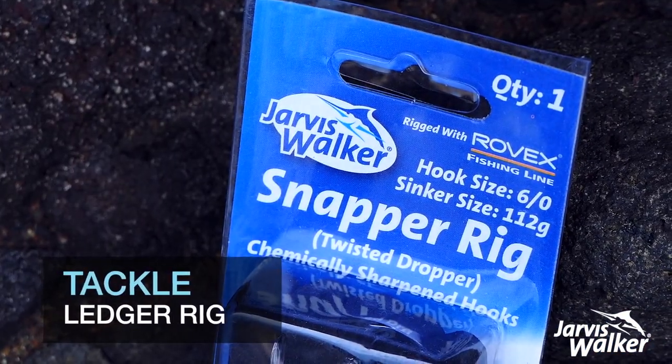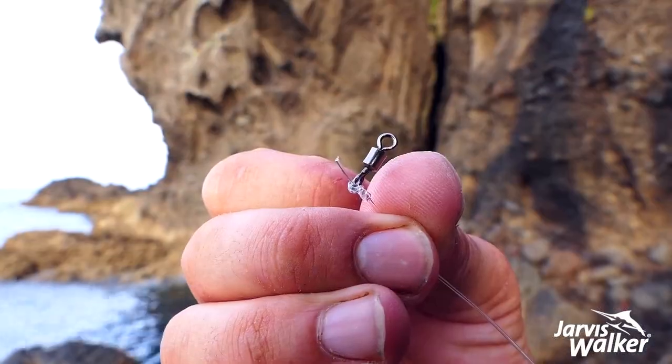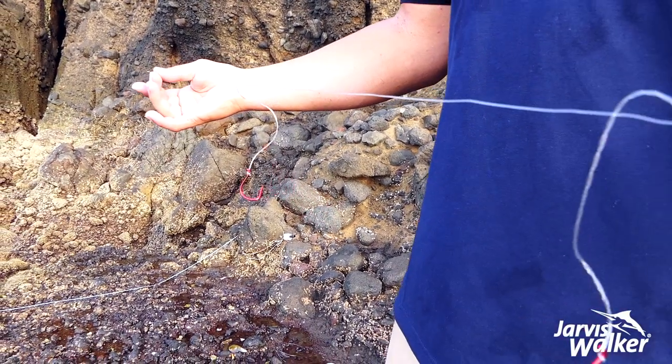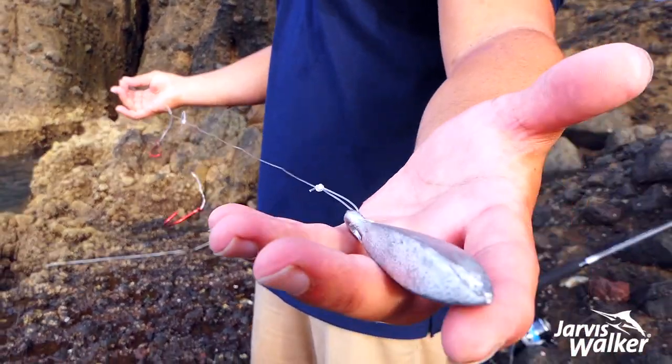So this is a dropper rig or ledger rig. The makeup of this rig: at the top we've got a swivel, that drops down to our first hook, second hook, and then at the bottom we've got our sinker — and we're using a 4 ounce.